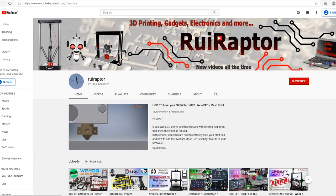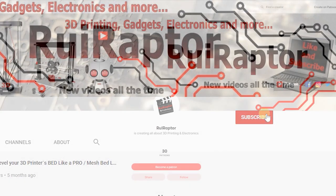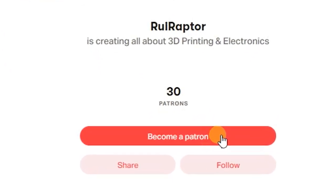Hi guys! Welcome back! But before we start, don't forget to hit like on this video and subscribe to our channel. Also, if you want to help us make more cool videos, go ahead and join our Patreon page.